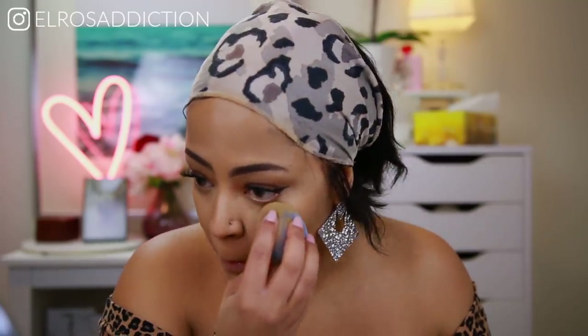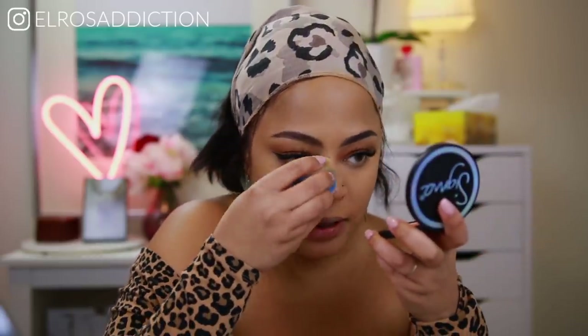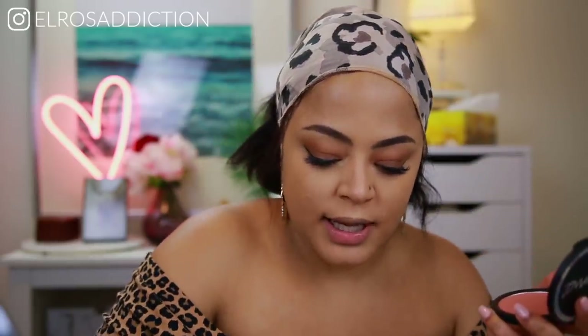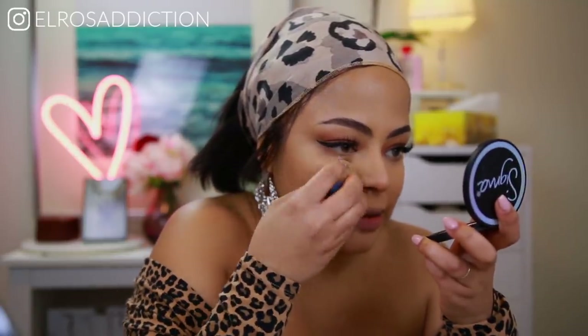I'm tapping off the excess and just pressing it in. I don't usually bake bake — I just set by pressing the product into my skin until it disappears.